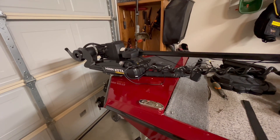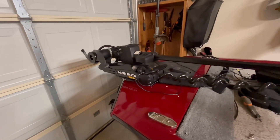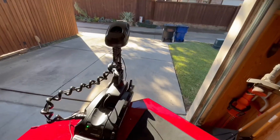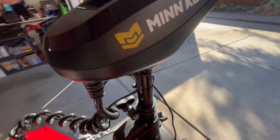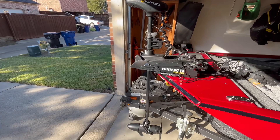We'll check out how it deploys, stows, how it turns, and make sure that the cord does not get caught. It deploys just fine. Let's see how it does when we turn the motor.